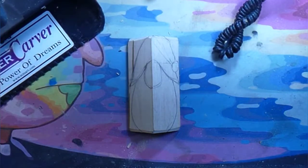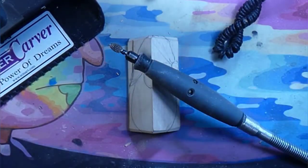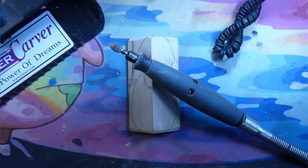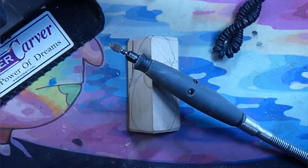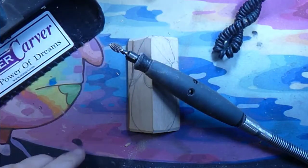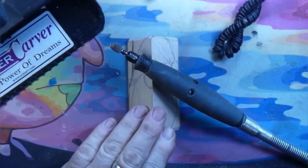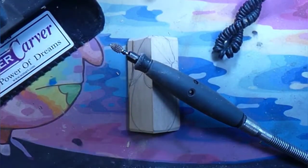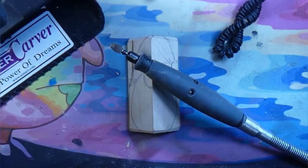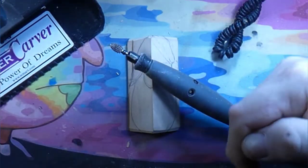We're going to be starting out with a Dremel 4000 with our Cutsall Extreme Burr. And remember, if you want to save yourself 5% on the Cutsall Extreme Burrs, go to Cutsall and use the code CARROB in all capital letters. I'll leave a link in the descriptions below — make sure you check down there.